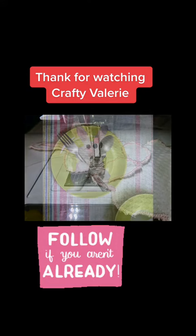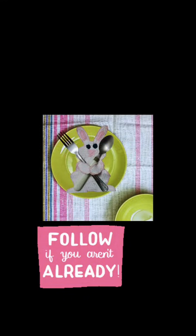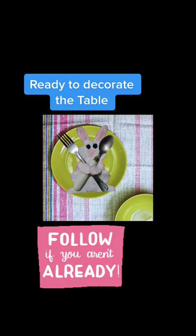Thanks for watching Crafty Valley. Ready to decorate the table!